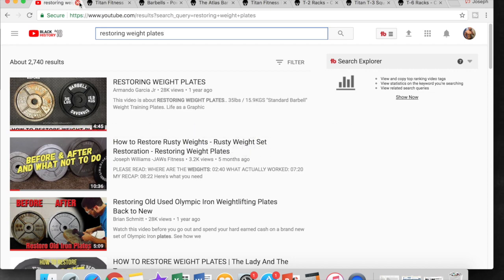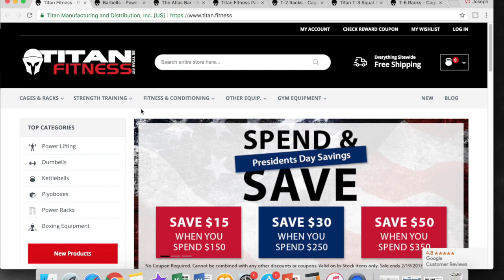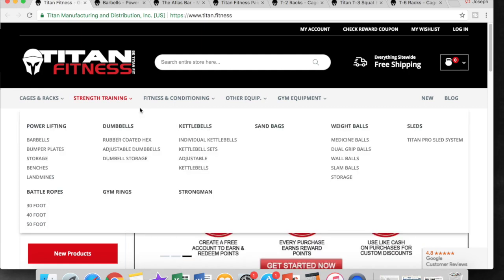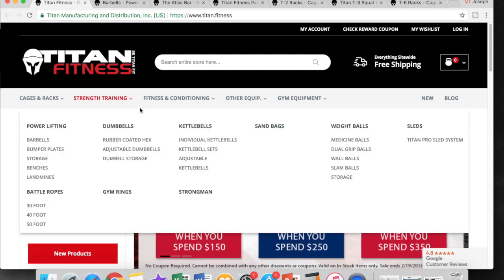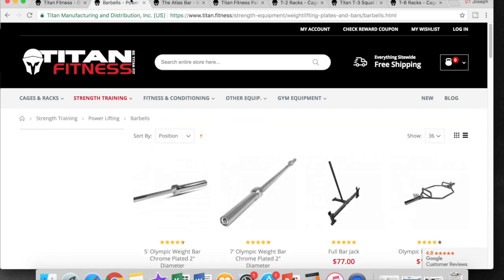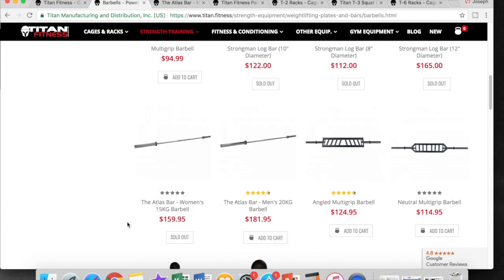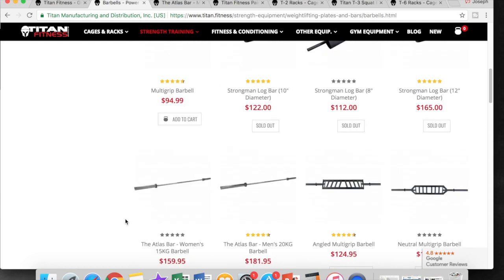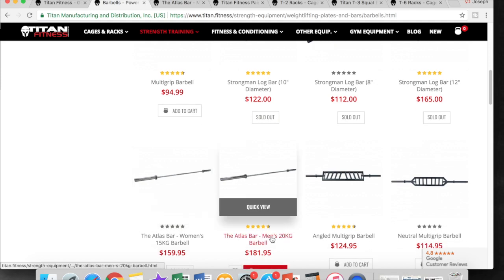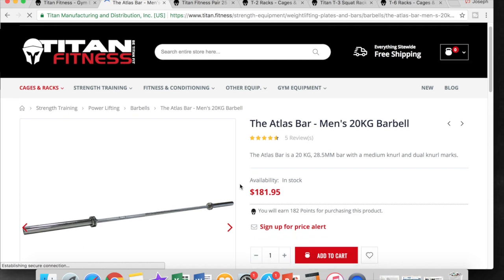What we're going to talk about today is Titan. I did come up with some flaws with Titan's website, which is why I brought up the weight plate issue. First and foremost, we're going to start out with exactly what Brandon started out with in his Rogue Fitness video — and that's a barbell. You definitely need a good barbell. After scouring through Titan's website, I've come to the conclusion that the Atlas Bar may be the best option if you're building a home gym via Titan Fitness.